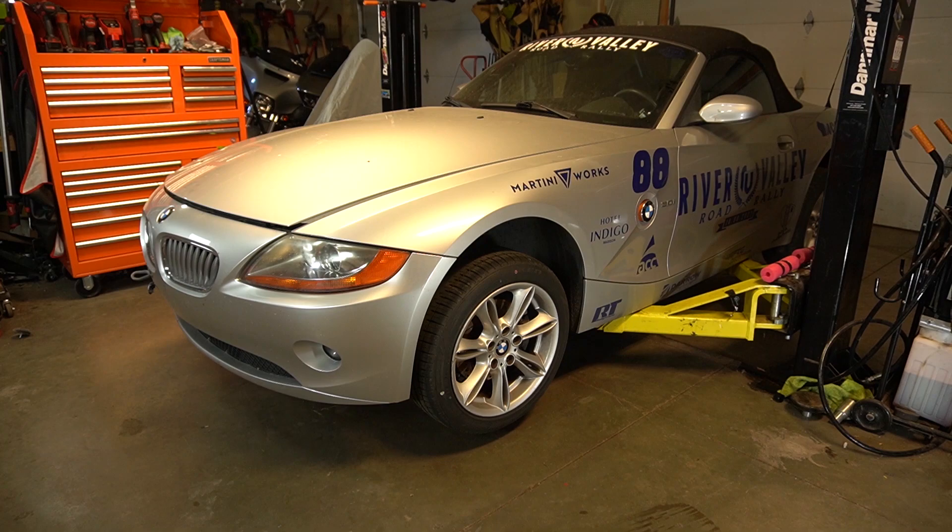Hi everyone, so today we're going to be replacing a headlight level sensor on this 2004 BMW Z4. This procedure applies to any E85 or E86 chassis from 2003 all the way to 2008. It's actually a pretty easy job, so let's get started.